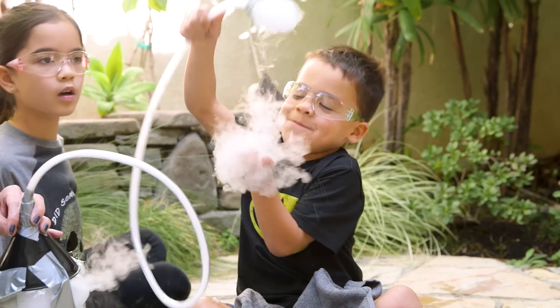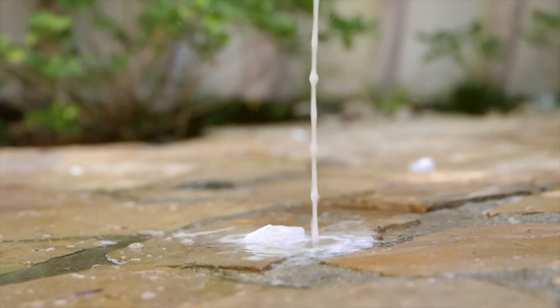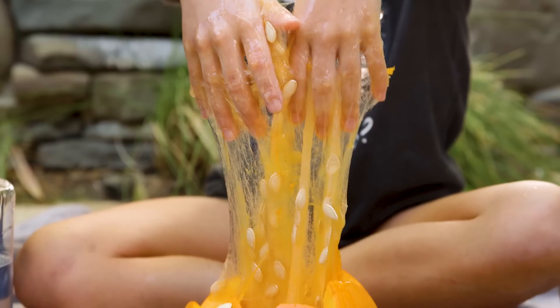I thought you were going to do the intro. Oh, hey guys! Here are three spooky science experiments that are sure to thrill the kids. Mwahahahaha. Not bad.